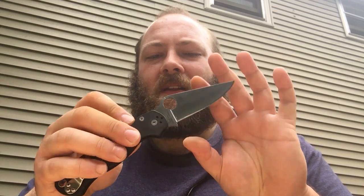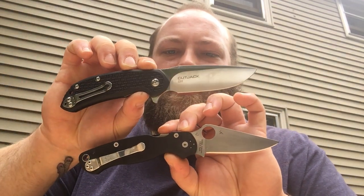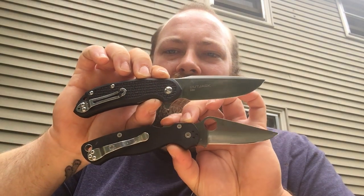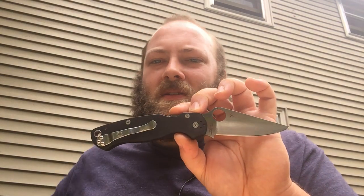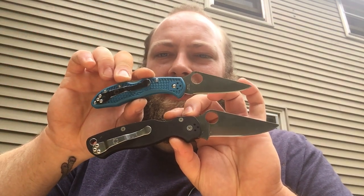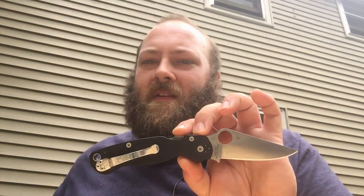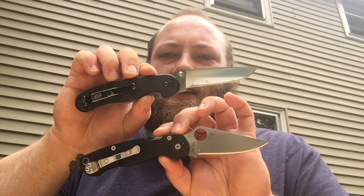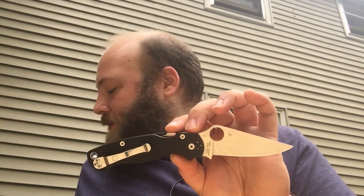I want to show you guys some size comparisons, give you an idea with some knives that most people will have. First up is the Steel Wheel Cut Jack in D2 steel. We also have the Spyderco Delica, which comes with VG10 steel. A very common knife a lot of people will have is the Ontario RAT 1 — this is a very similar size knife, probably the closest in size of all the knives we'll be looking at here.